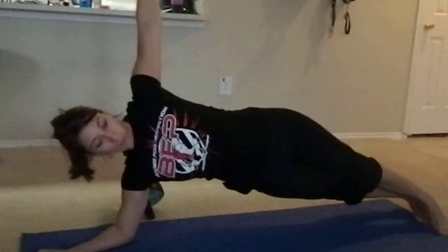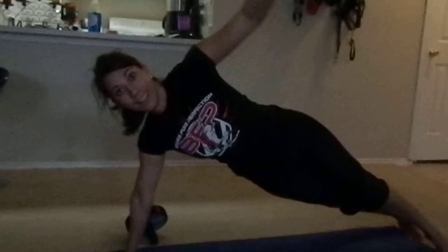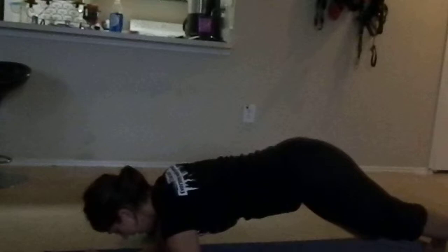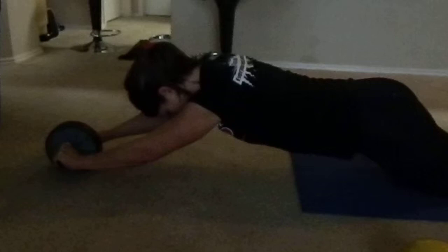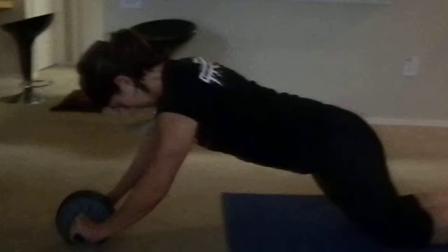Side bridge and reach. T's push up and hold. Wheel. Wheel plank hip to hip.